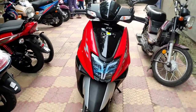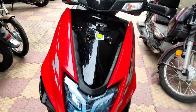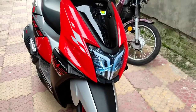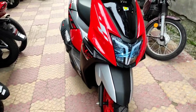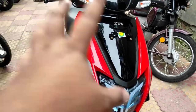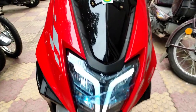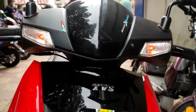This is the NTORQ XP edition — the brand new NTORQ added to the TVS lineup. This is the sixth model of NTORQ. Prior to this you have the base variant, then two Race Edition colors, then three Super Squad colors, and this is the latest addition. Coming to the front, you have the LED DRL with an all-LED headlamp, and the hazard lights are currently turned on.